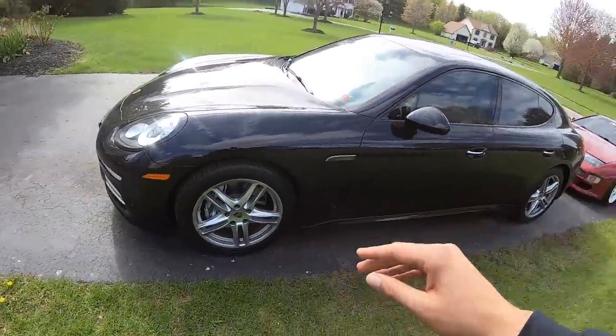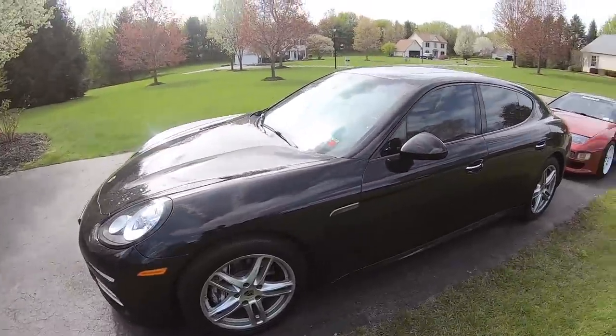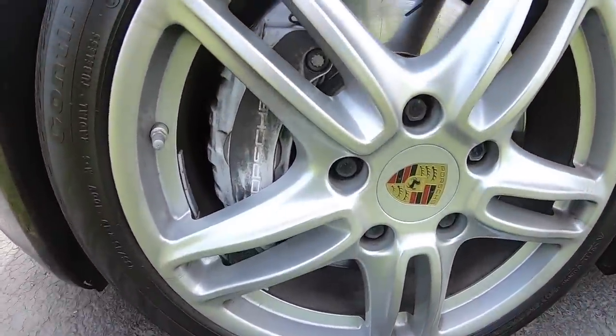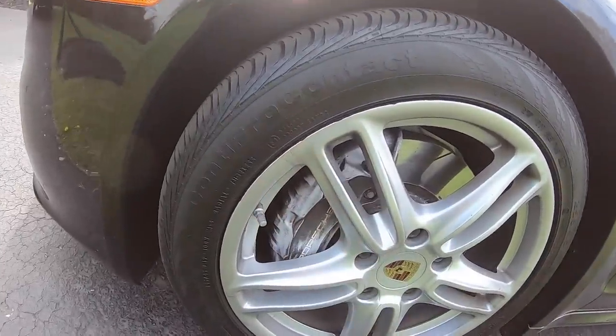We've got a nice Porsche Panamera 4 right here. It's not mine unfortunately. The plan is we're doing the brake calipers — redoing them because they just look super faded, and we can't have that on a super nice car. I think this whole brake caliper job is going to make it look 10 times nicer. It's a really nice brake setup but it's super faded and really needs some love.